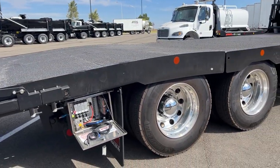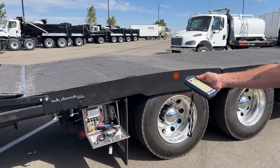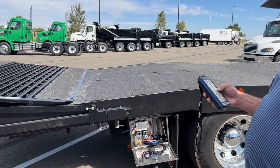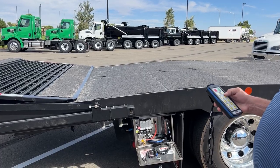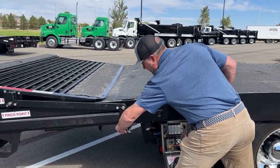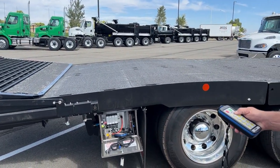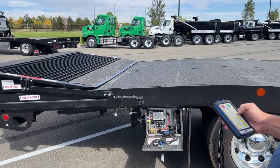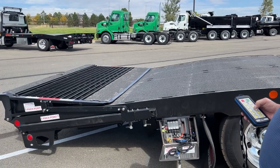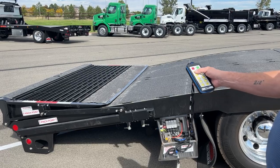The air powered ramp system is very fast for unloading and loading. You've got deck locks underneath, so you unlock the deck. Then you raise the deck, and you've got to unlock the locking arms. Lower the deck, then extend the ramp.